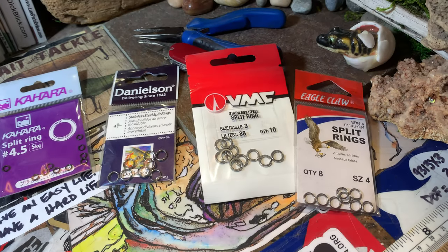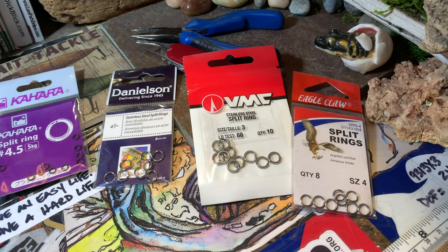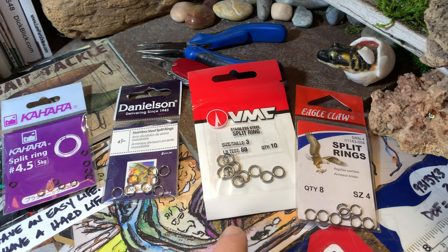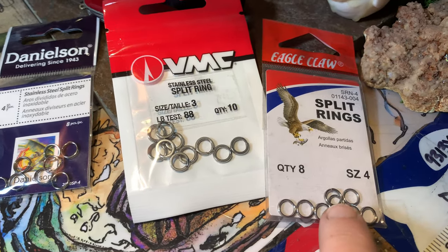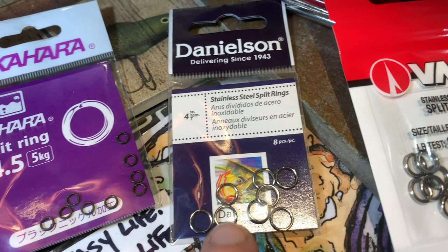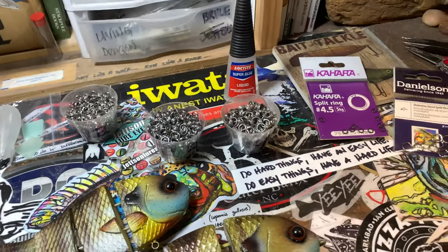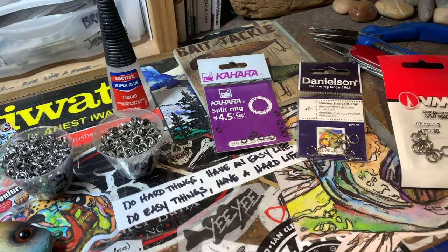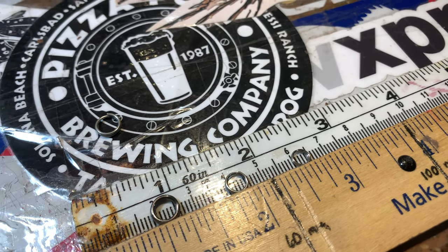Okay, so I need some crankbait split rings. This says size 3, but it looks as big, if not bigger, than this one which is a size 4. That one says a size 4, but that's a 4.5, and that's tiny. So how do you know? Is it millimeters? Is it inches? What is it? Well, let's take a look at some split rings today, guys. What do you say?